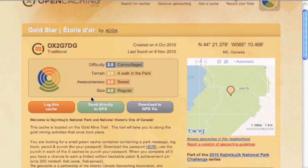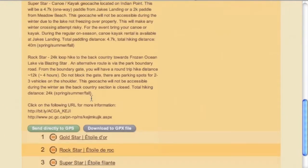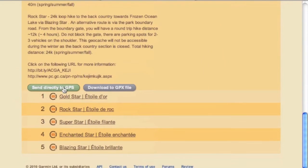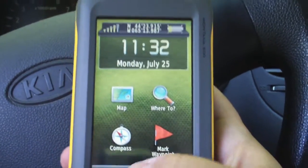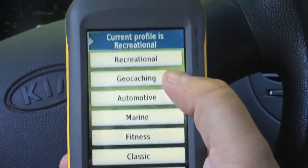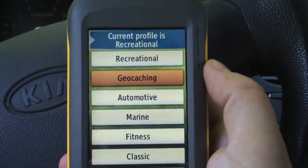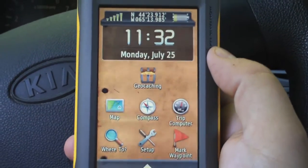We have two options: send all the waypoints directly to the GPS or download as a GPX file. With one click it'll load everything up onto our GPS. Now that we're ready to go, we want to change our profile — select geocaching — so it rearranges some of the buttons and makes things a little bit easier.